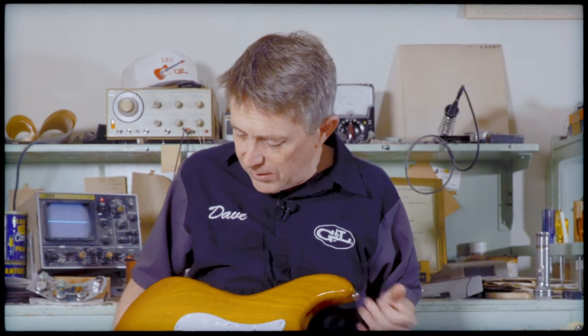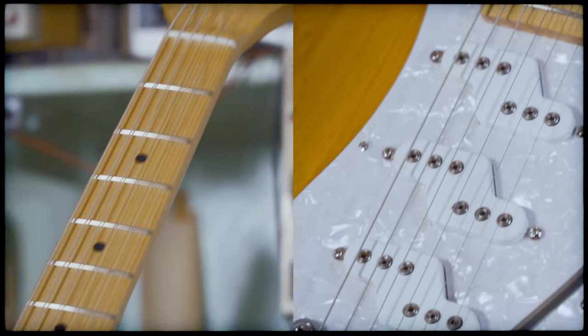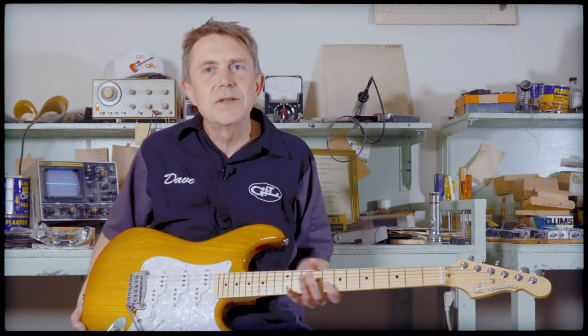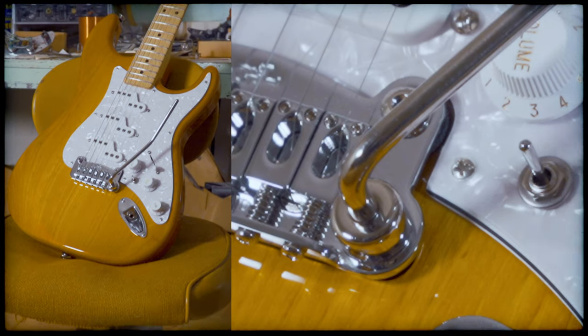By 1989, his journey led him to create this beauty, the G&L Comanche, his last design. And I feel there's great significance in that. Think about it — there's literally 40 years of his creative experience compressed into this arrangement of wood and metal, magnets and copper coils.